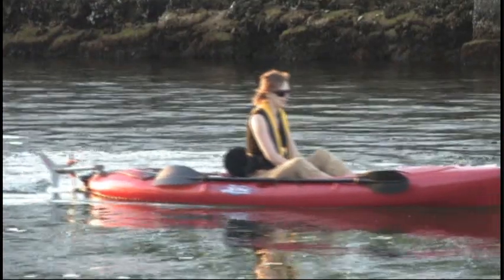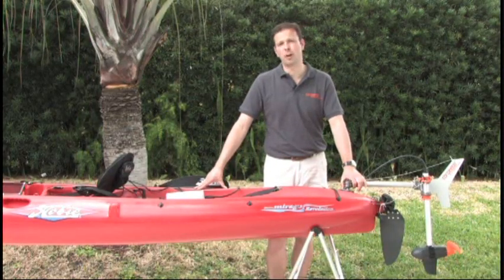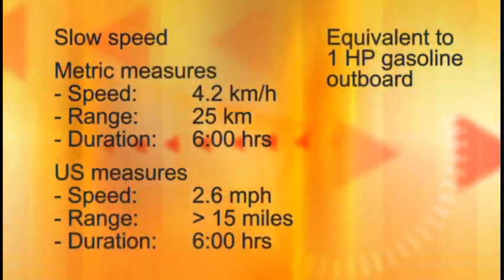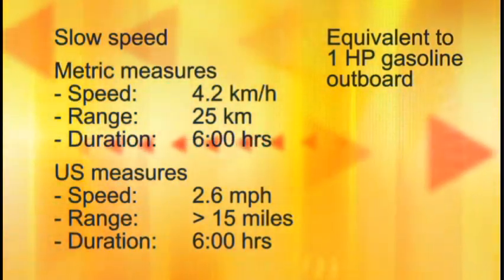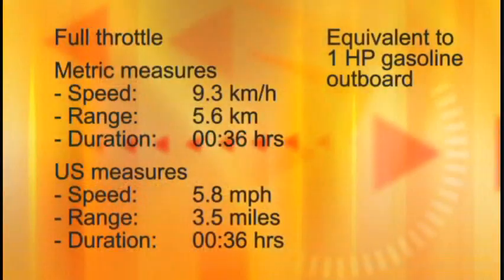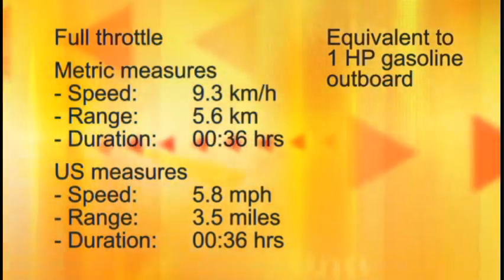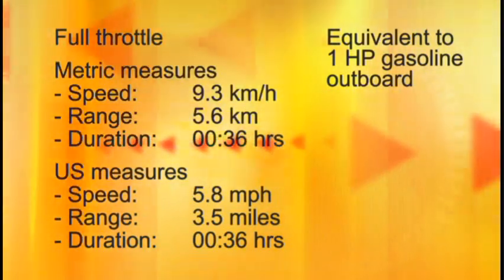A kayak motor should be faster than a kayaker can paddle while offering a worthwhile range. On a fishing kayak like this — the Hobie Mirage Revolution — we've measured the following speeds and ranges. At slow speed you will go some 4.2 kilometers per hour for about 25 kilometers, or 2.6 miles per hour for more than 15 miles, giving a run time of six hours. At full throttle you will run some 9.3 kilometers per hour for 5.6 kilometers, or 5.8 miles per hour for three and a half miles, giving a run time of a little more than half an hour.